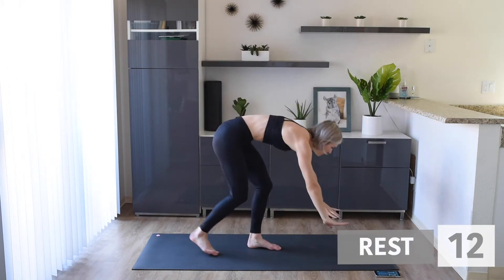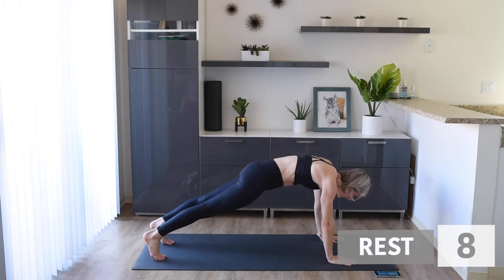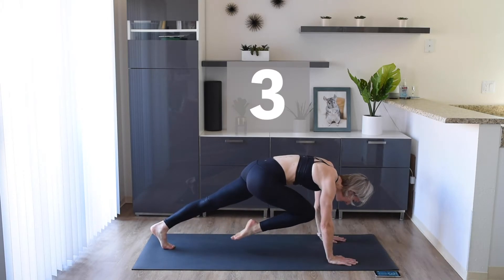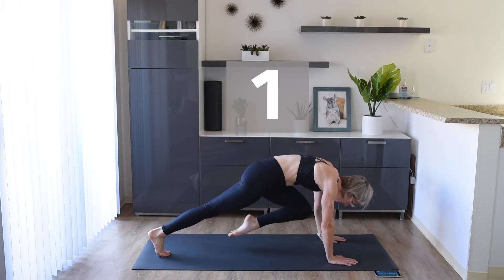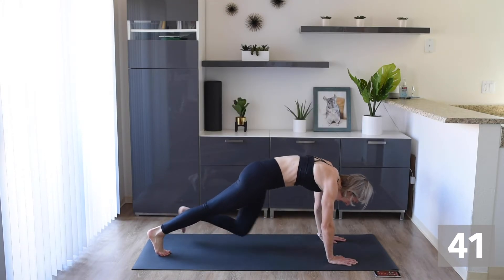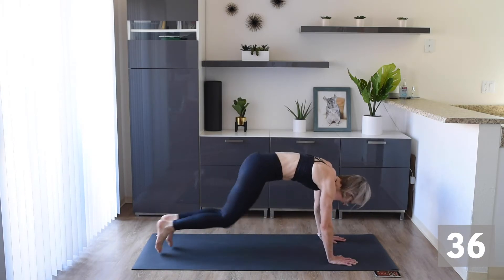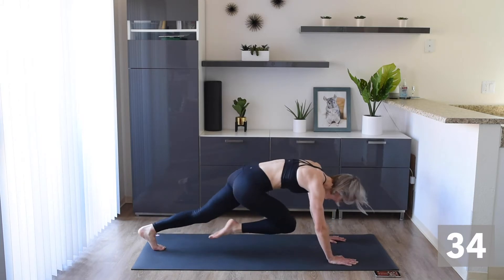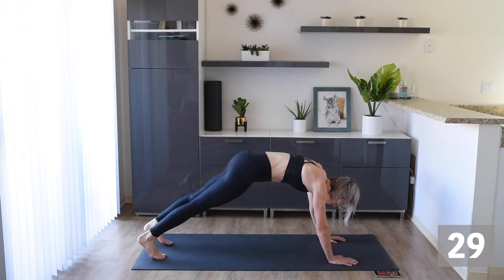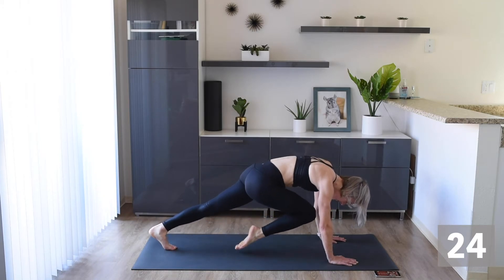Up next, we're going to do some mountain climbers. We're going to start off in a high plank like this and bring that knee to our chest for two pulses and then back out. If you want a little bit of a challenge today, you can make that a little faster — this will add intensity and keep that heart rate up. I really want you to still think about crunching those knees to your chest.